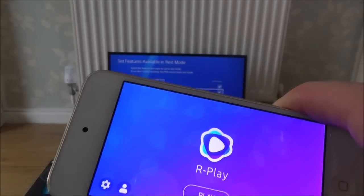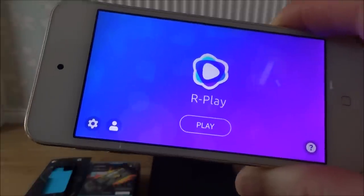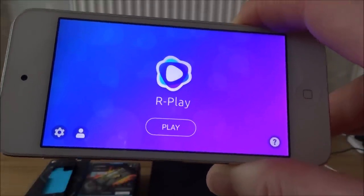What I do is I just set up the hotspot on my mobile cell phone, then connect the iPod via Wi-Fi to my mobile phone hotspot, and then I can use it that way.